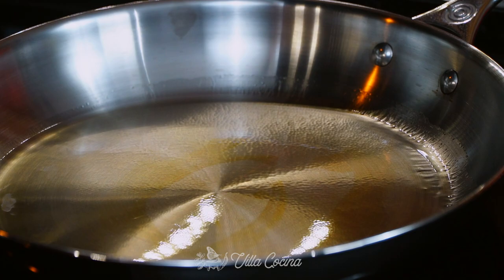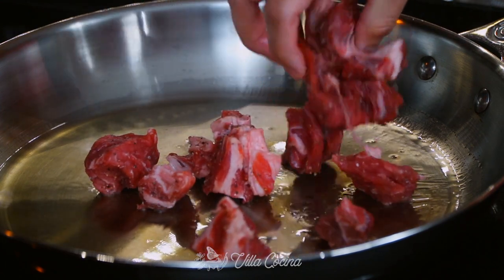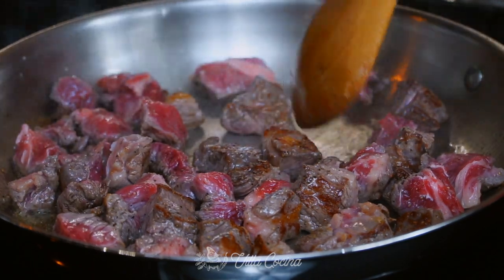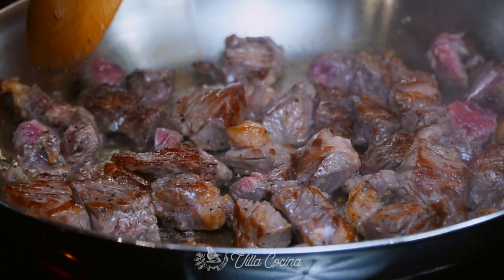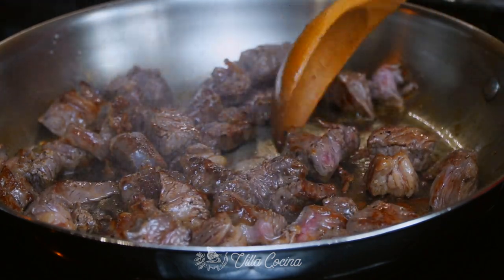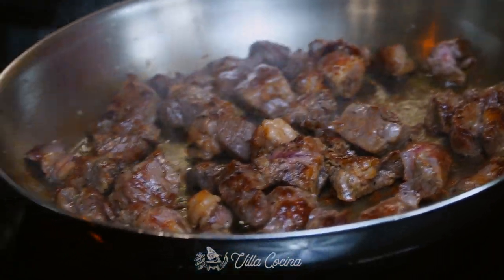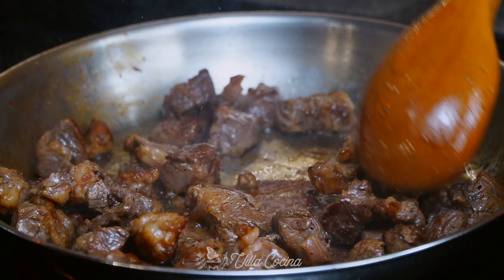Now let's move on to the meat. Place a large pan over medium-high heat, add oil, and allow it to get hot. Once hot, add the beef, but make sure you don't overcrowd the pan — I'm going to cook them in separate batches. Wait for the side touching the oil to brown, then stir to ensure even browning all around. The reason we don't want to overcrowd the pan is that it will cause the temperature to drop and the juices to release, resulting in steamed meat — that's not what we're looking for. To brown it we have to cook on high heat. Once evenly browned, remove and continue with the rest. Add more oil between batches as needed.